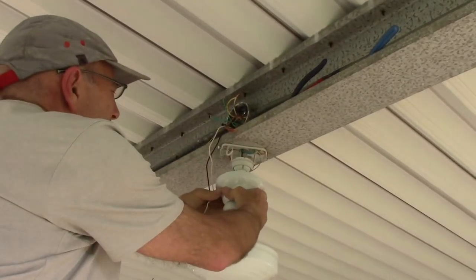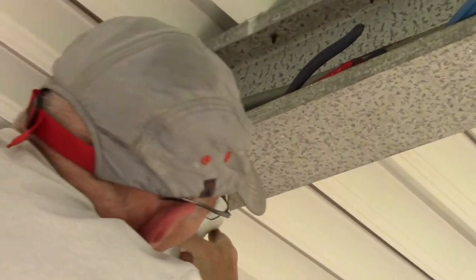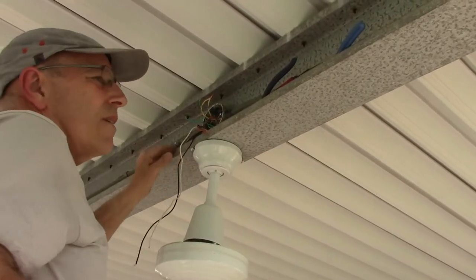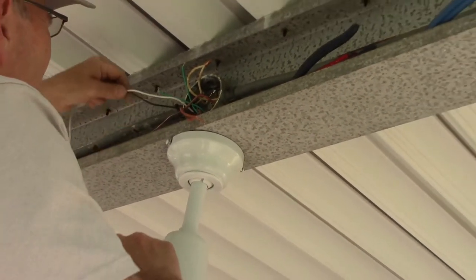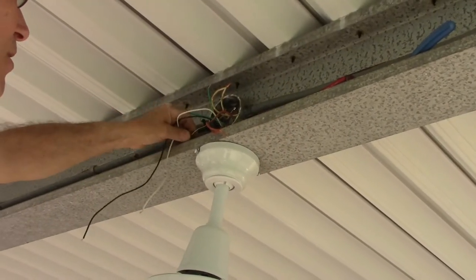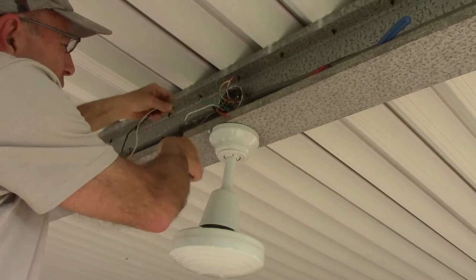Next we're going to take our cover and slide it up like this, making sure it's on the other side as well. We'll come in here, put two screws in, and tighten them up — then this part will be finished. Now we come over here, we have a lot of extra wire we don't need, so we're going to cut off a little bit.